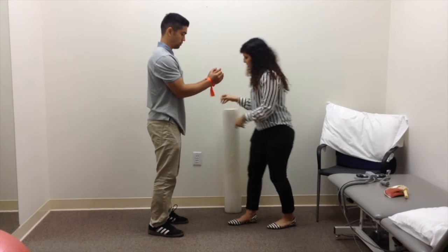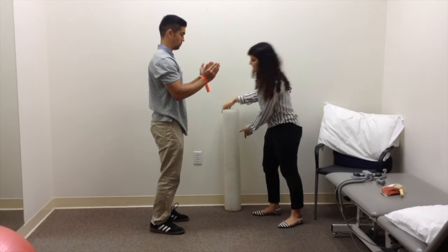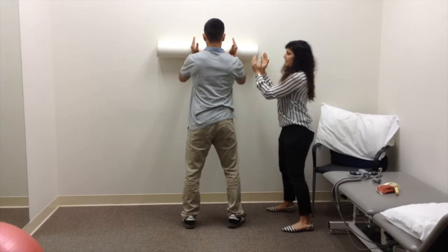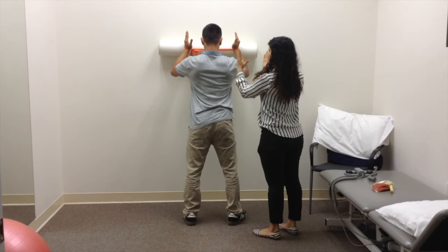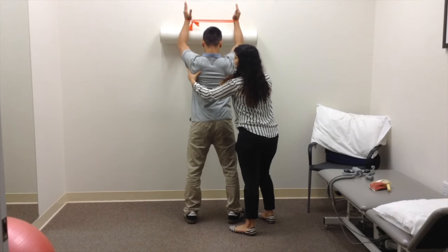It's the same motion, but this time he's going to push out on the band and then he's going to roll. So now you really want to push out on the band. Keep it a little bit higher, and then you want to roll your shoulder all the way up. Make sure you get that upward scapular rotation.